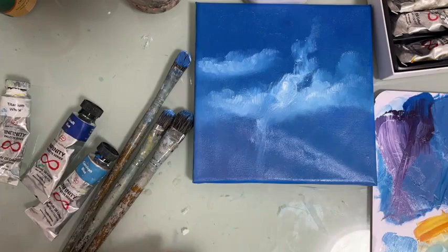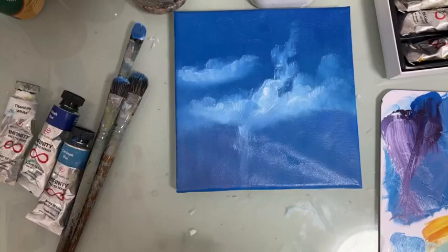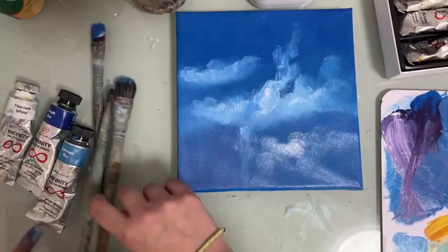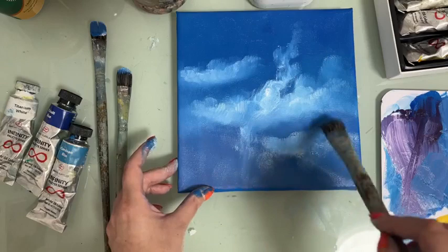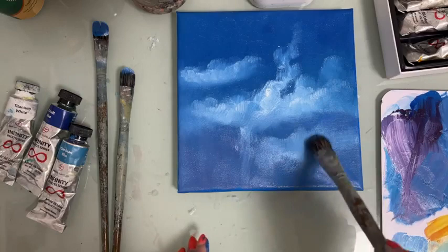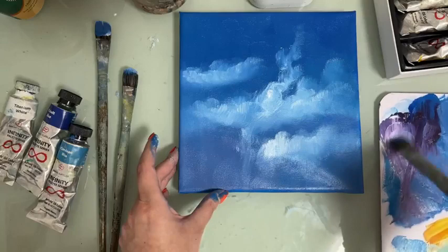When it dries you can go back and add a little bit more detail, because that's the thing with oils — you usually need several layers for it to work. Oil paint doesn't dry that fast, so you might need to wait a day or so for it to be more workable. Here I added a little bit more lavender color.